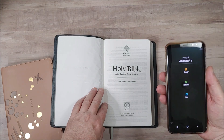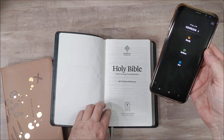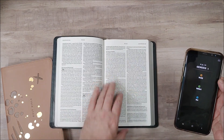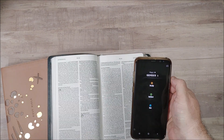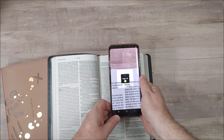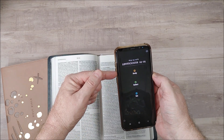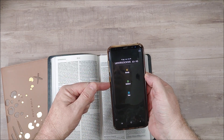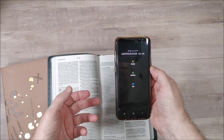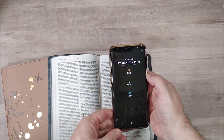This Bible works with the Filament app. You scan this to register the Bible with your app, and once it's registered you can scan any page. Open up the app on your phone, scan the page, and it will give you study notes, devotionals called Reflect, and See — which is videos, maps, interactive maps, and some infographics.